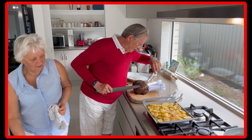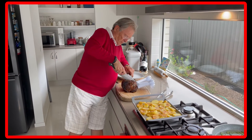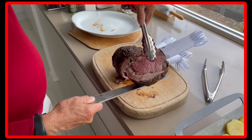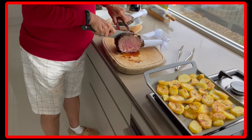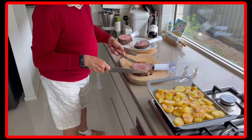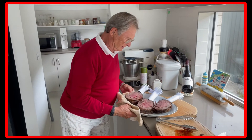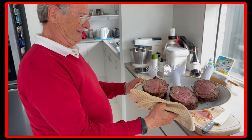Now cutting the roast — one, two, three. Look at this! That looks fantastic. Well done — time to do the presentation.